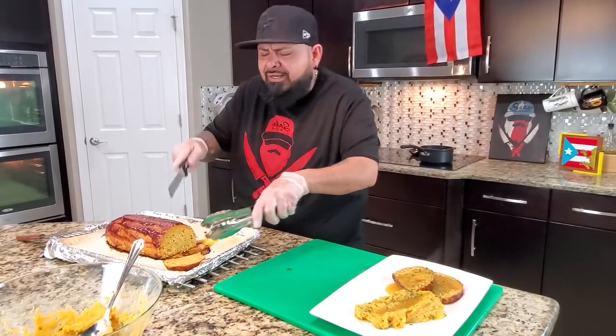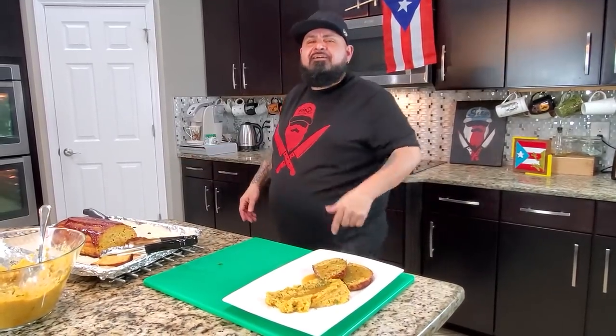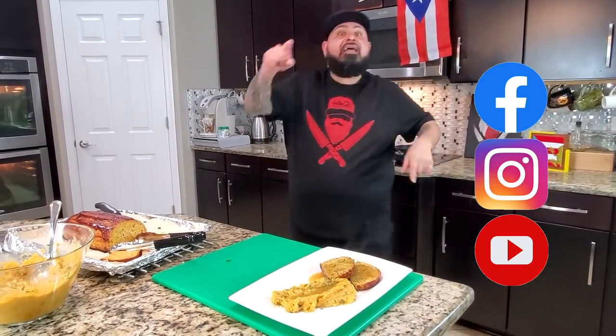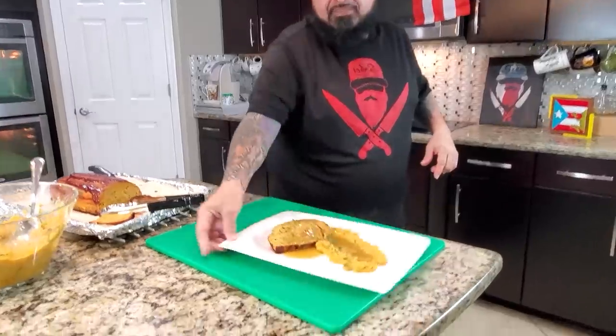I'm going to take a little piece — we're going to make sure this is on point. Amazing — makes me so happy, comfort food. Follow us on Facebook and Instagram. We love you guys, God bless you — you know what it's about, Sour with Love, take it away baby.